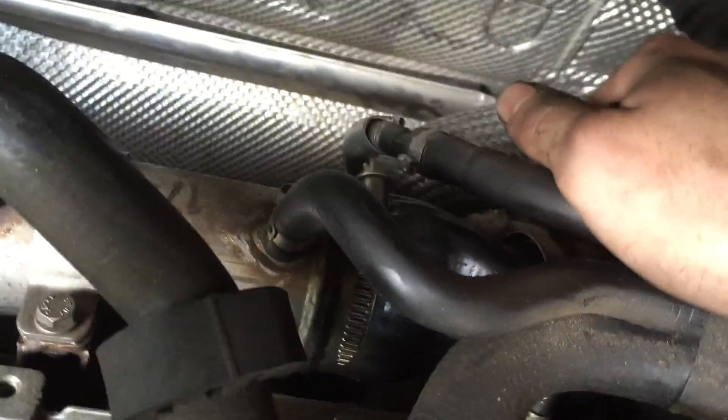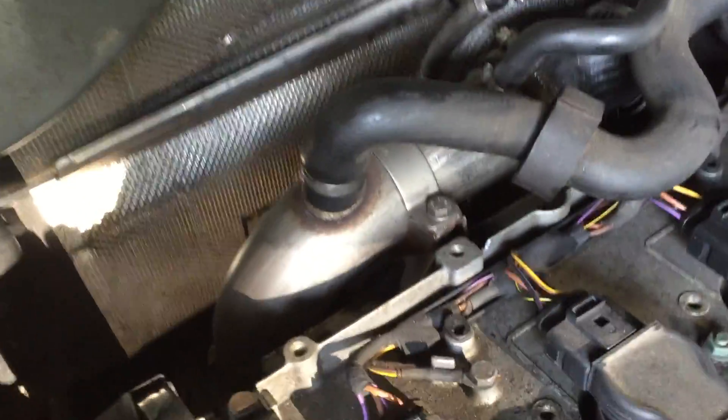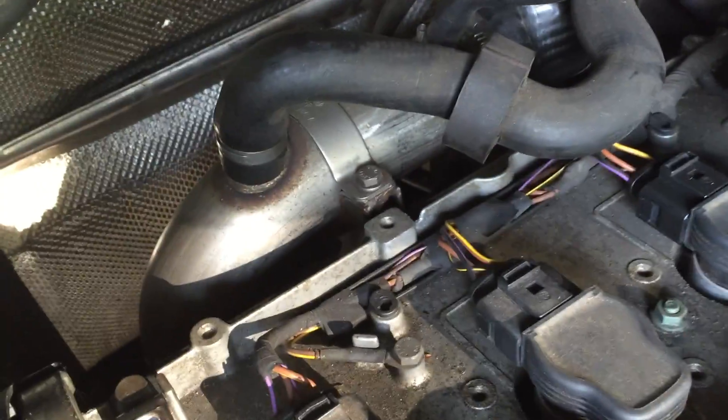Trying to remove this thing from the top of the turbo. Got the whole shield off right here. Got it off and there was literally oil inside of there. It's almost out — got pretty much everything except the three bolts that come out of the header.